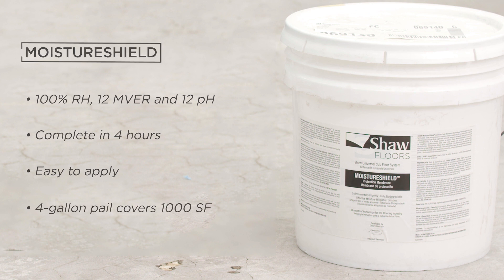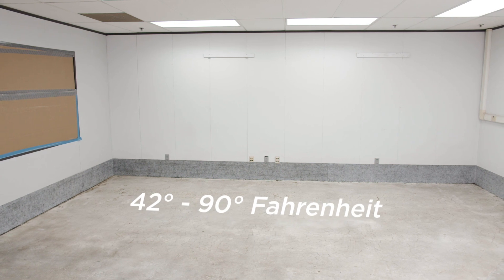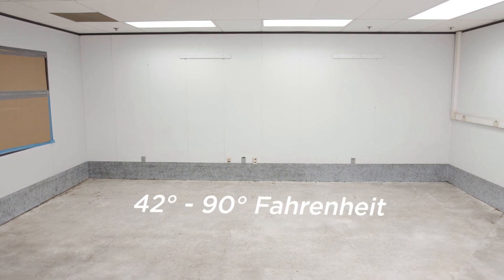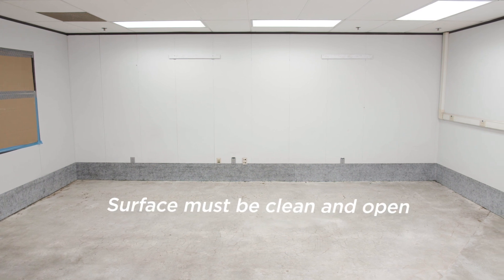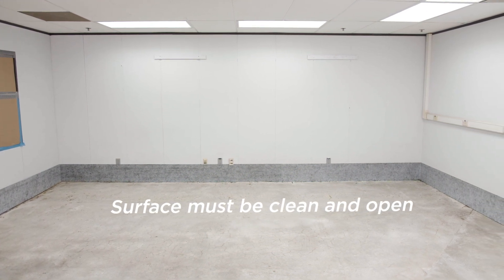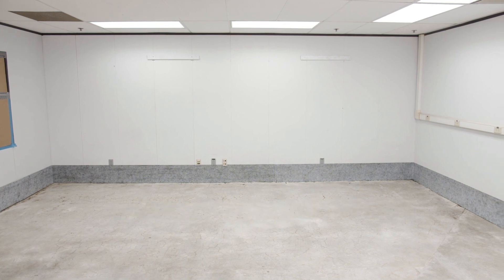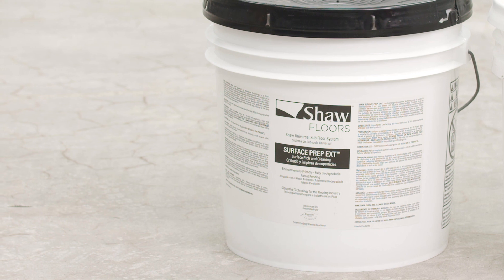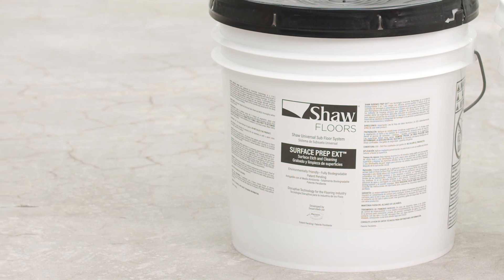First, let's set the stage for your conditions. The surface of the concrete must be 42 to 90 degrees Fahrenheit. The concrete surface must be clean and open. If you need to clean and open the concrete, use Surface Prep EXT, which will etch the surface to a one to three concrete surface profile.